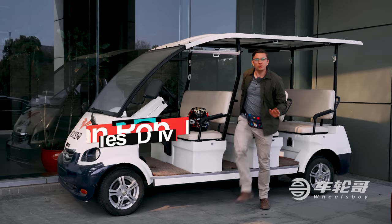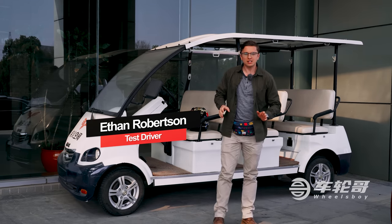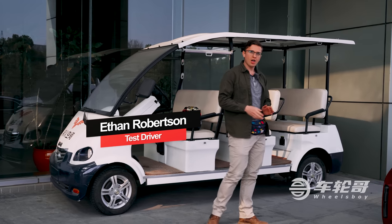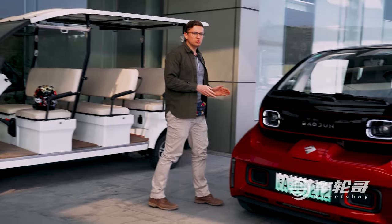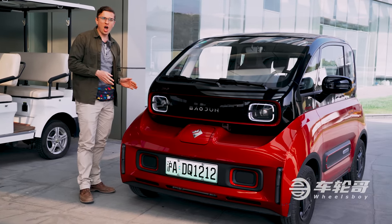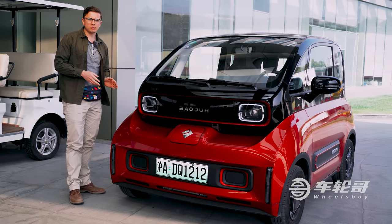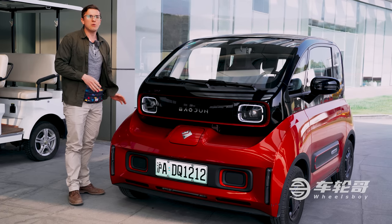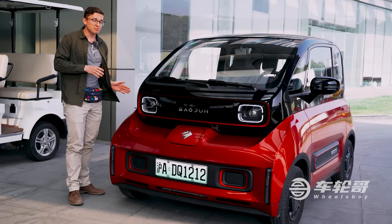Hello and welcome to another Wheels Boy Quick Review. This time we're going to be talking about a car that I've really wanted to talk about for a while on our channel — the Baojun E300. This car costs about twice as much as a Mini EV, which we previously covered on the channel, and I wanted to see: do you get twice as much car?